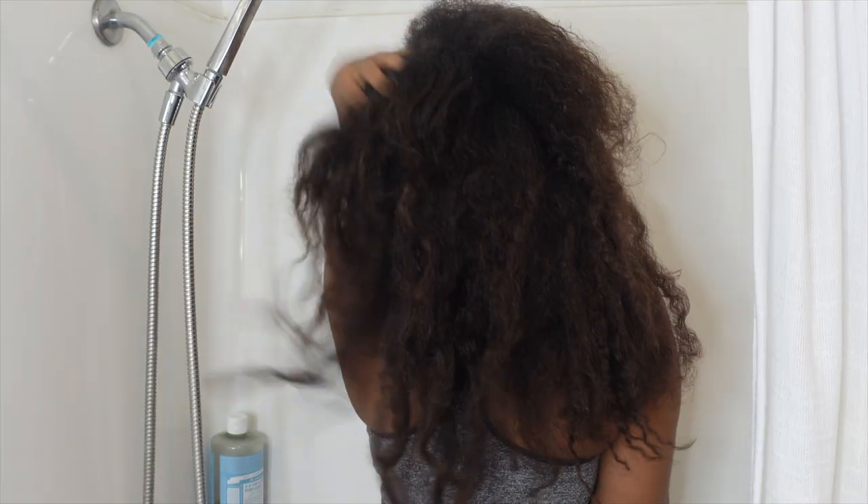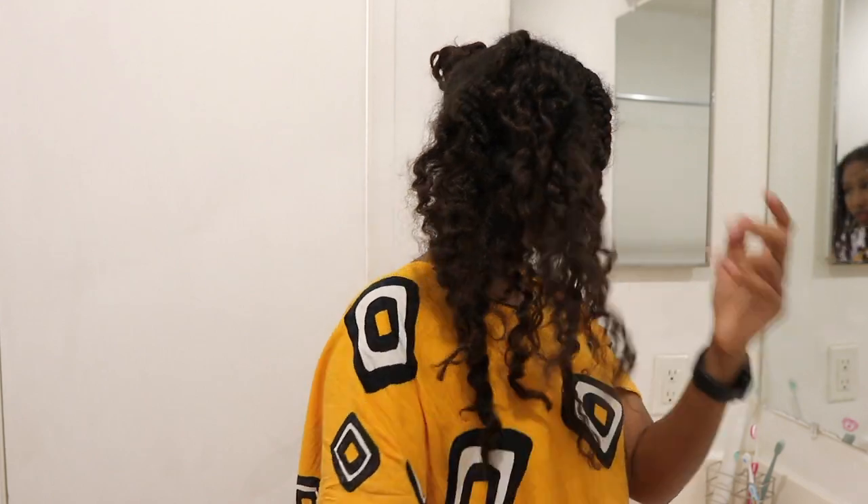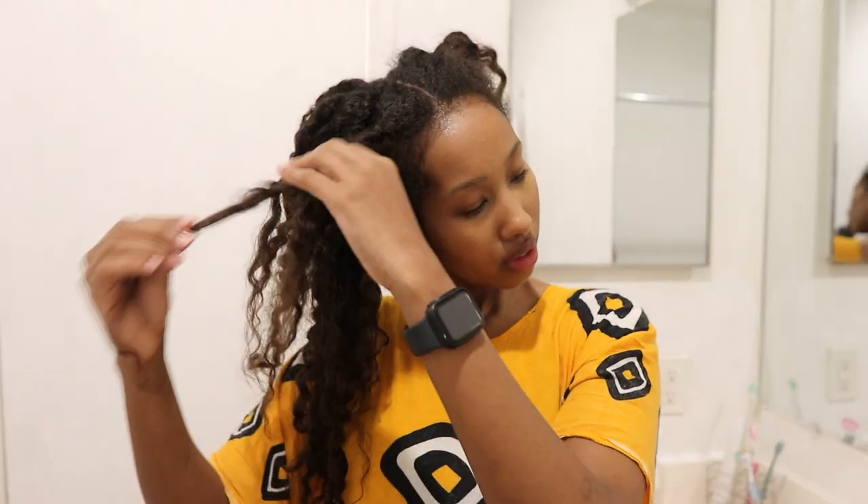Hi guys, today I'm going to show you how I go from this to this in my at-home texlax touch-up routine. Let's go. The first thing I'm going to do is take down my old hairstyle. My hair is currently 10 plus months post my last touch-up.